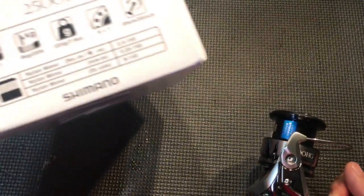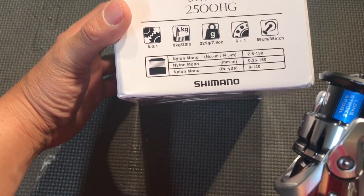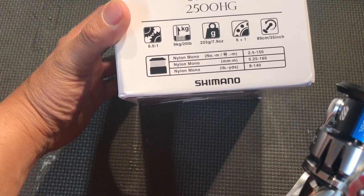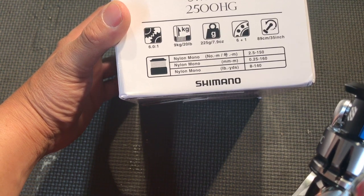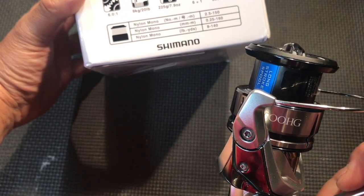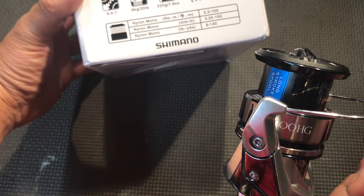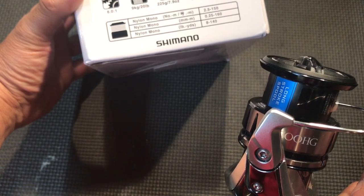Alright, let's read the box. This is a Stradic 25 HG, 6.0:1 gear ratio, the drag is 9 kilos and 20 pounds, it weighs a whopping 7.9 ounces, 7 ball bearings, 35 inches per turn.